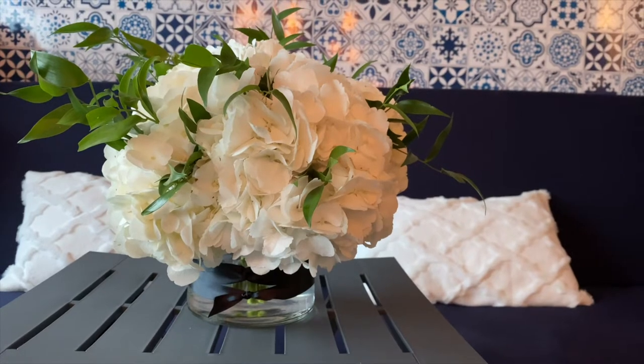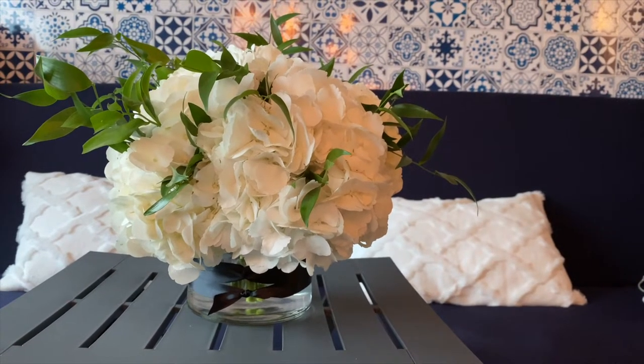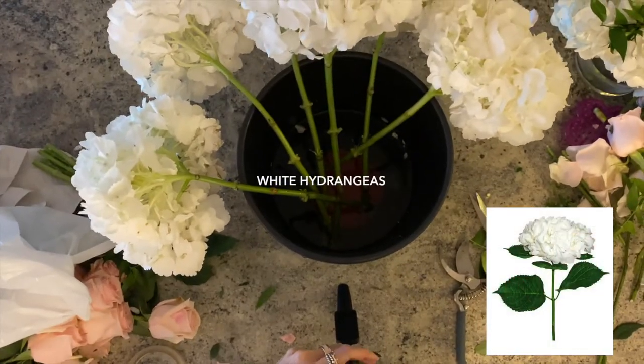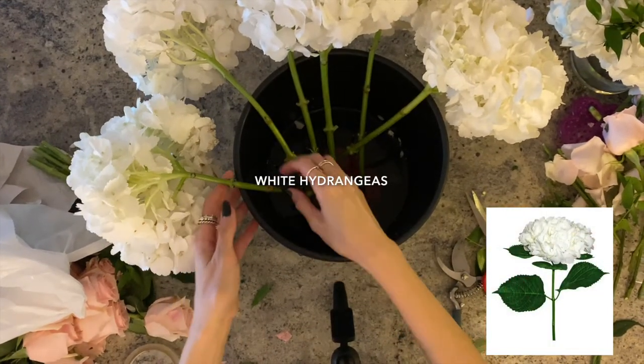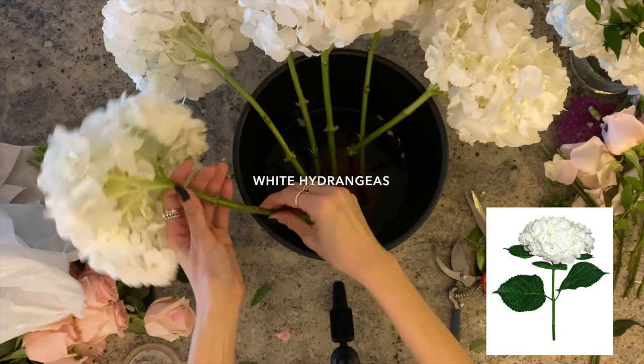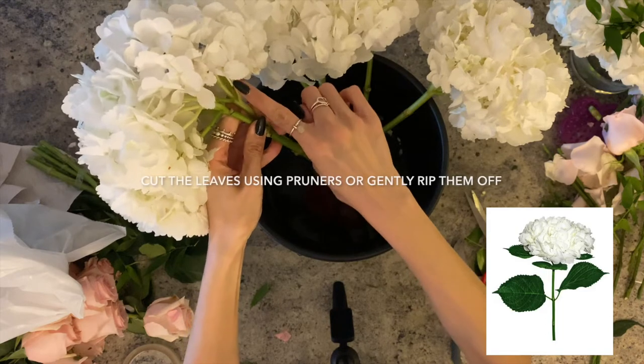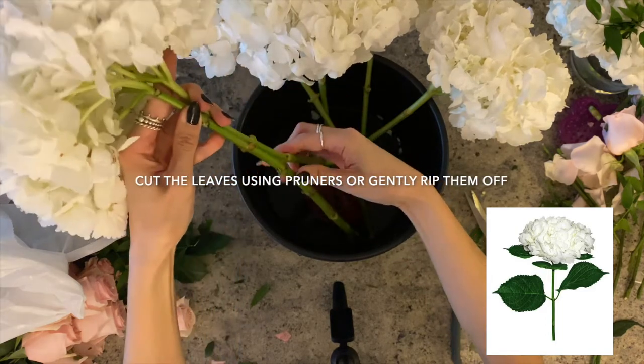We've linked all the products we've used in the description below. We're starting with these beautiful hydrangeas — they are fluffy and will always be a great and affordable centerpiece option. Whether you got them wholesale or from your local flower shop, they will usually have lots of leaves when you prep them.